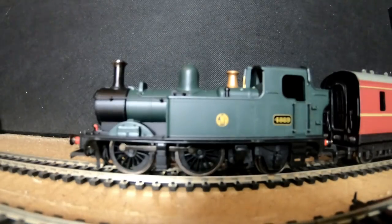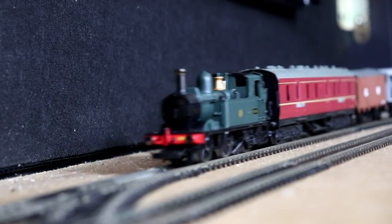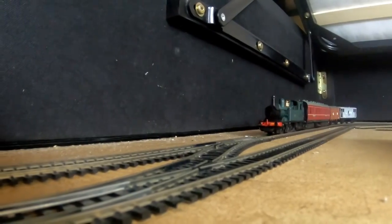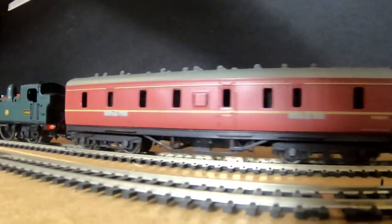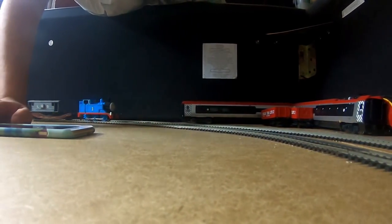Let's get our little 14XX underway by giving it a bit of power. And away she goes — doesn't she look beautiful? She's absolutely fantastic. And when it actually starts running it does look pretty. It's a beautiful tank engine. You guys can see why the 14XX is my favourite tank engine in the world.